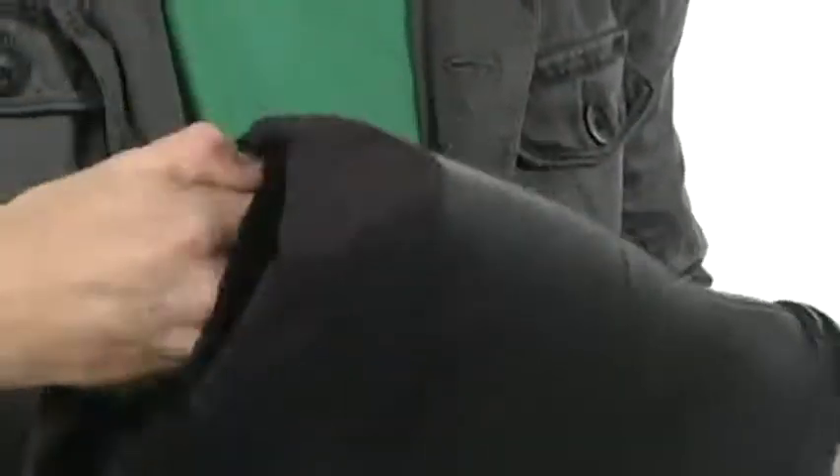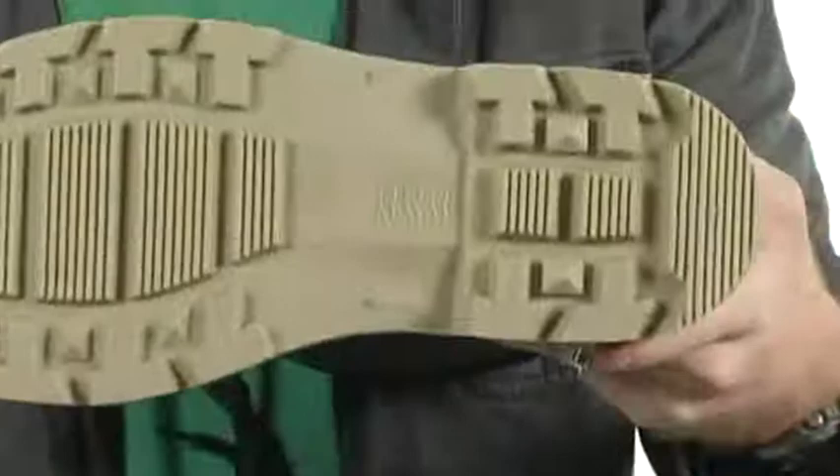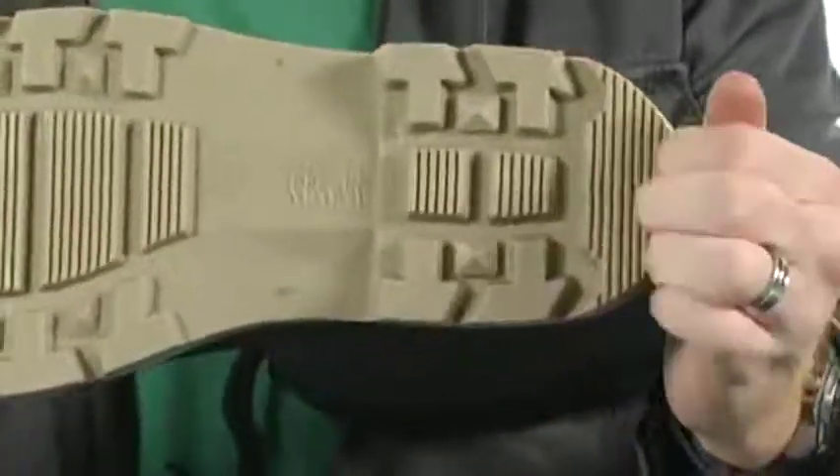Speaking of keeping you warm, that negative 40 degree temperature rating is going to be provided thanks to this sock-like material that is going to give you tons of comfort. The insole is very thick and helps absorb shock and keep you comfortable all day long.